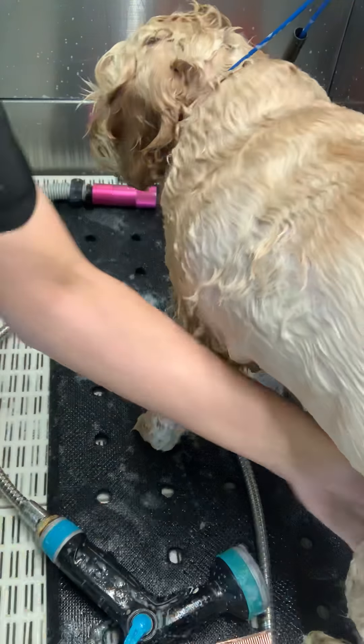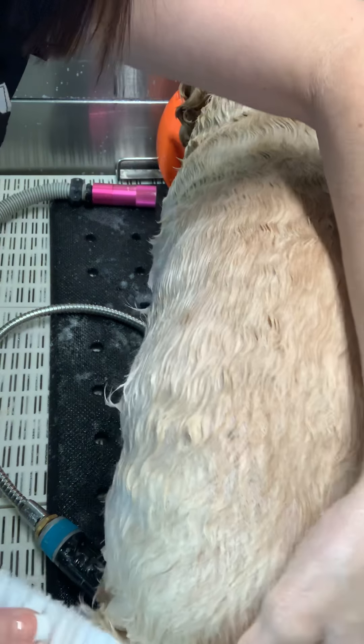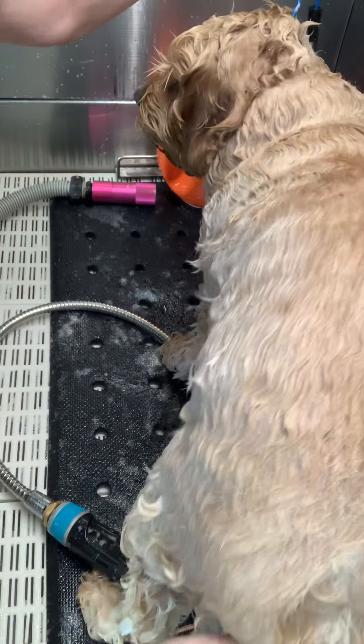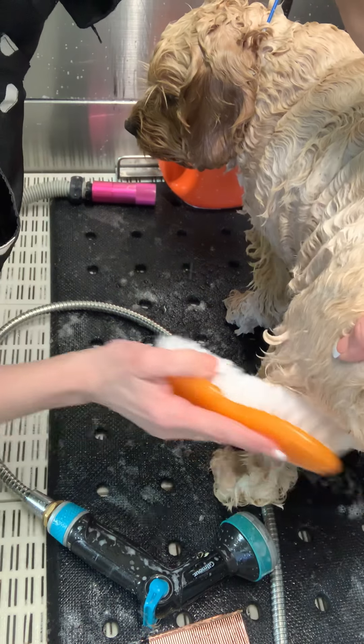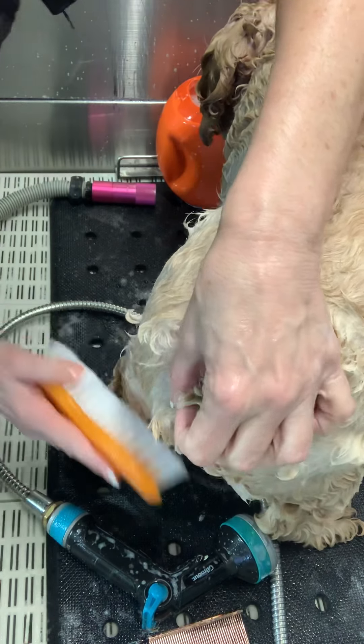Alright, and last we're going to do his little butt. He gets a little crusty on his tail.